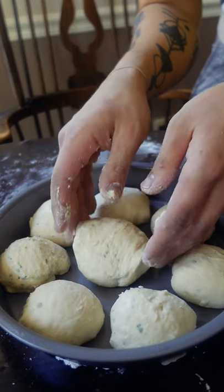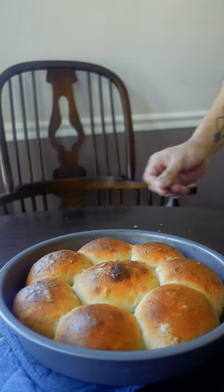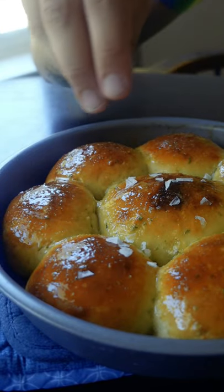Let it rise for another hour before you egg wash it and bake at 400 until tall, dark, and handsome. Brush with garlic butter and top with homemade flaky salt before burning your fingers.